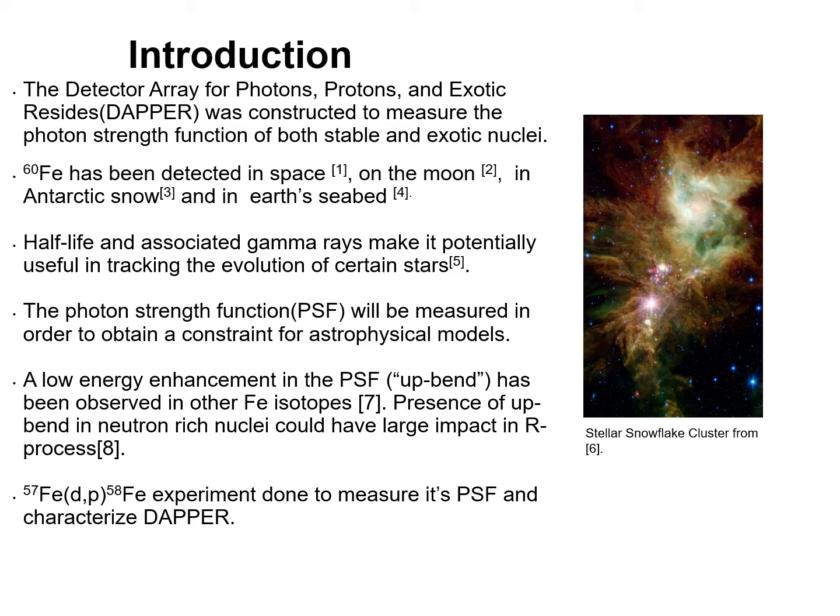The photon strength function is needed in order to obtain a constraint for astrophysical models. In addition, a low energy enhancement of the photon strength function — an upband — has been observed in other iron isotopes. In the presence of an upband in neutron-rich nuclei, it could have large impacts on the r-process nucleosynthesis.